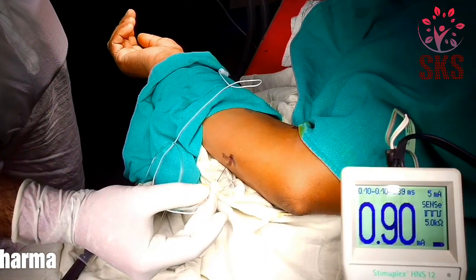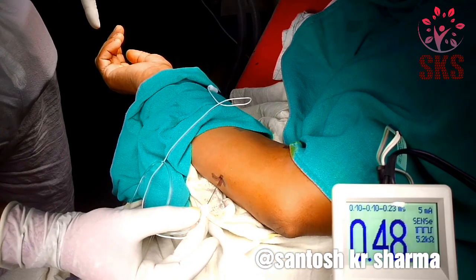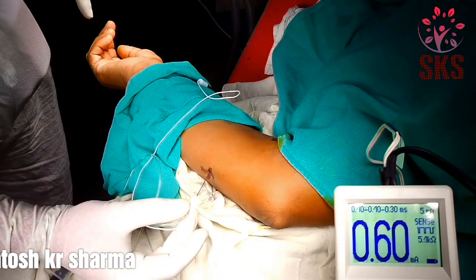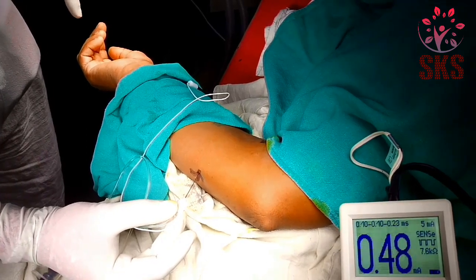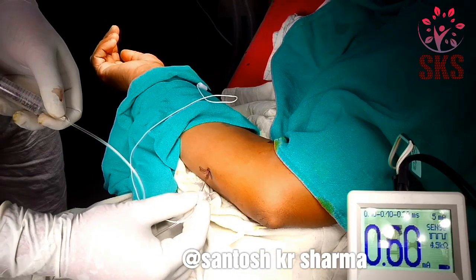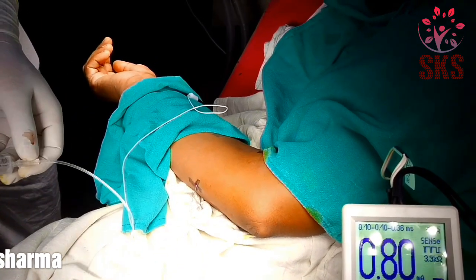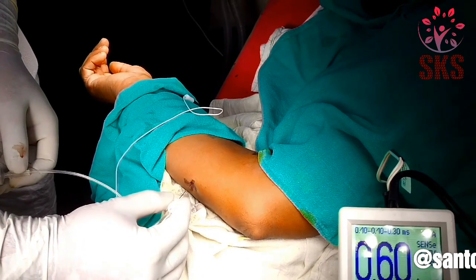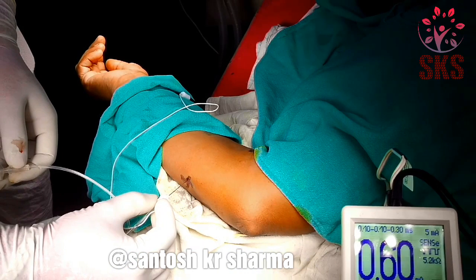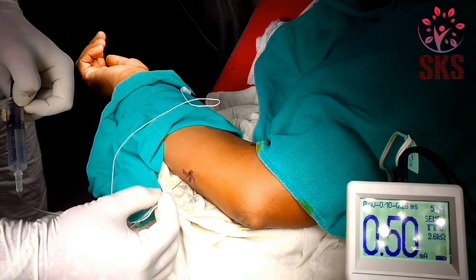Now dial down: 0.8 still there, 0.6 still there, 0.48 just there. Now dial down further — 0.44 disappeared, good enough. Come back: 0.5 just there. So I am in the right place. At 0.48, inject one ml and see the response — it has disappeared.